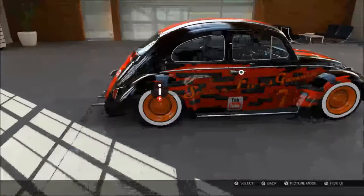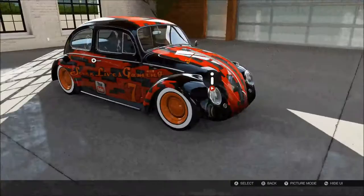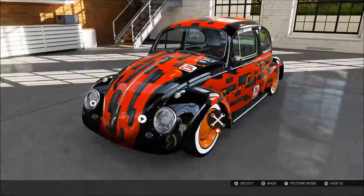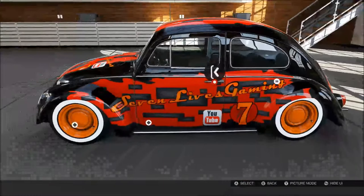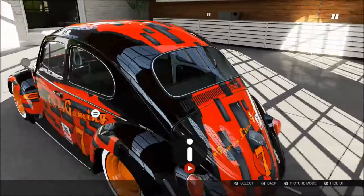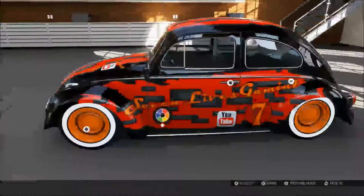The reason I've done this is I was just thinking the other night, wouldn't it be cool if you had a YouTube design for a car. So I thought I might as well do one considering I've never really seen one before. You can download this design — just search for my gamertag on Volkswagen Beetle designs and please do rate it, download it, like it if you like.